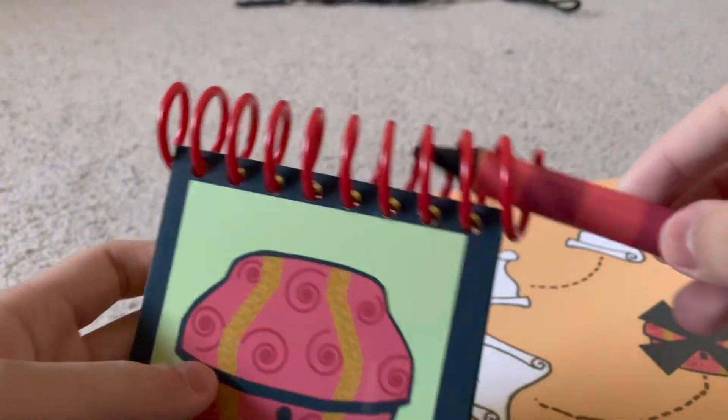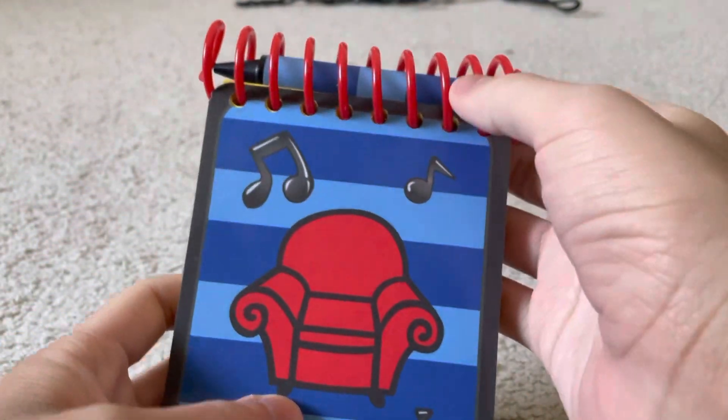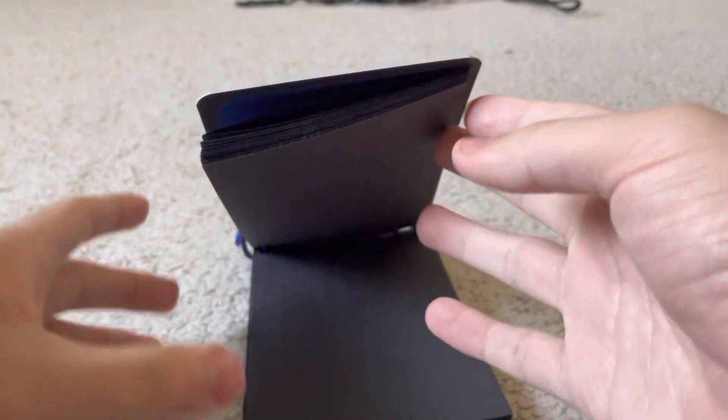I won't show you the pages because they're basically the same thing. Oh, I forgot — let me show you the map. There's also a crayon, though the crayon fell off. The pages on here are black if you're wondering. I don't think I'll show you the pamphlet since this video is already getting too long.